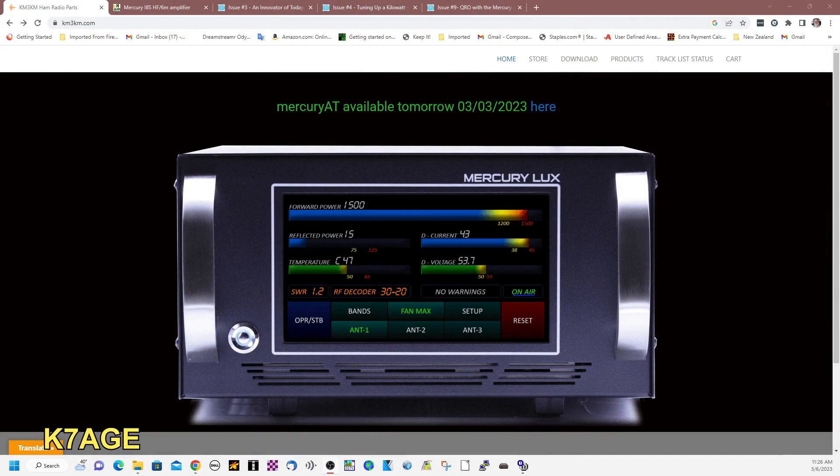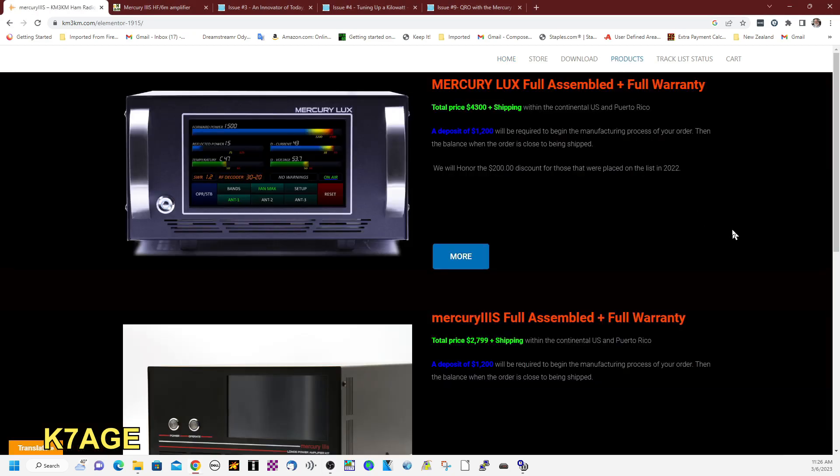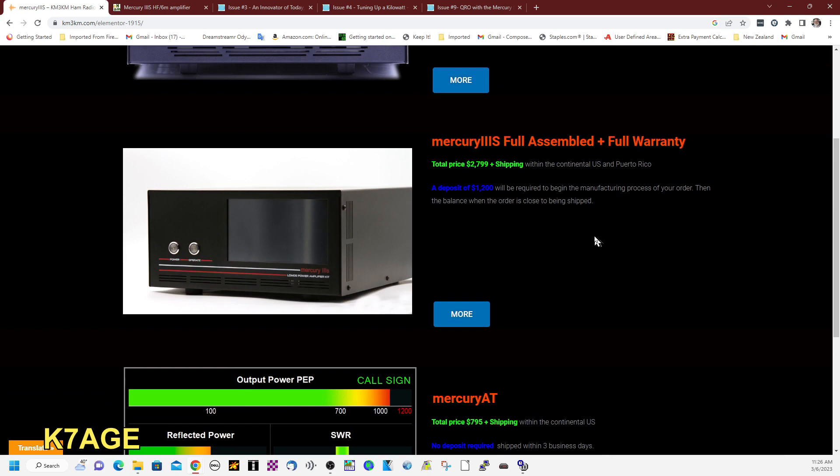Let's have a look at the KM3KM.com website and see what their amplifiers are. This is the home page talking about the Deluxe, but I have the 3S. Let's look at the products tab and go through the three main products that they have. I'm going to start with the 3S — this is the amplifier that I bought.